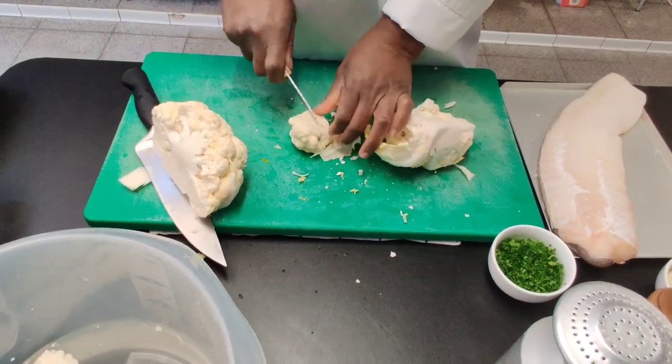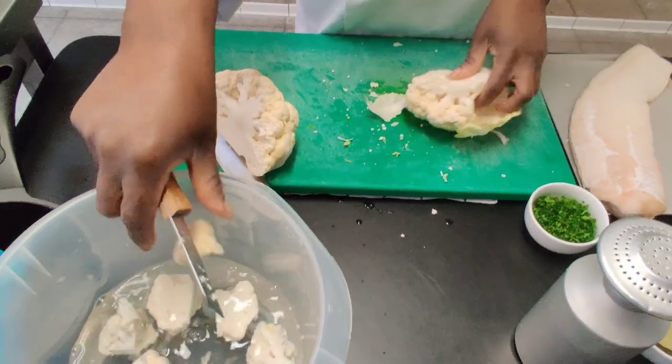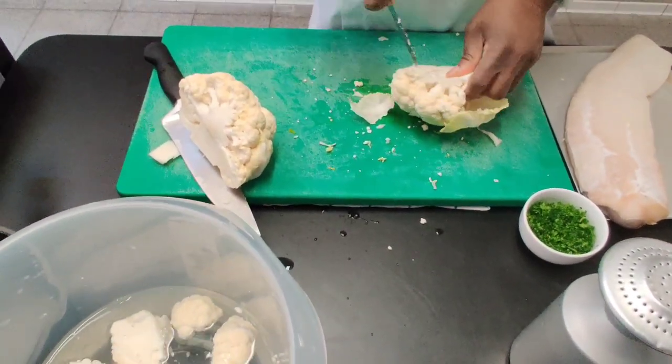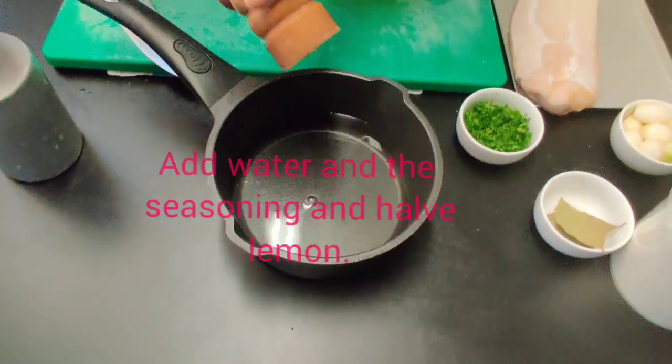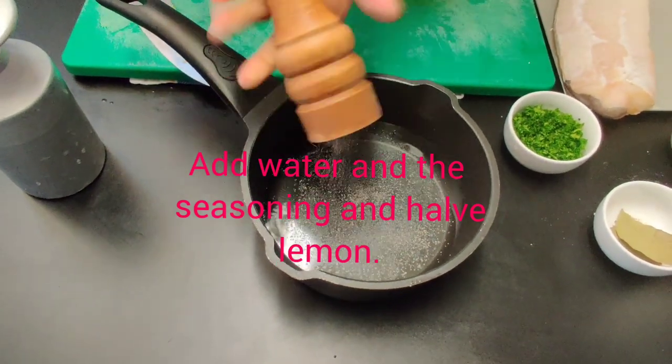I put the cauliflower in water to remove any trapped dirt, then wash it very well. Then I put cold water and pepper in the saucepan.